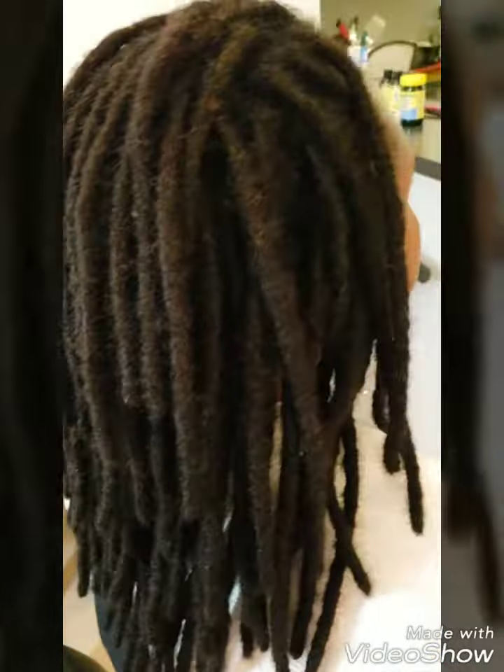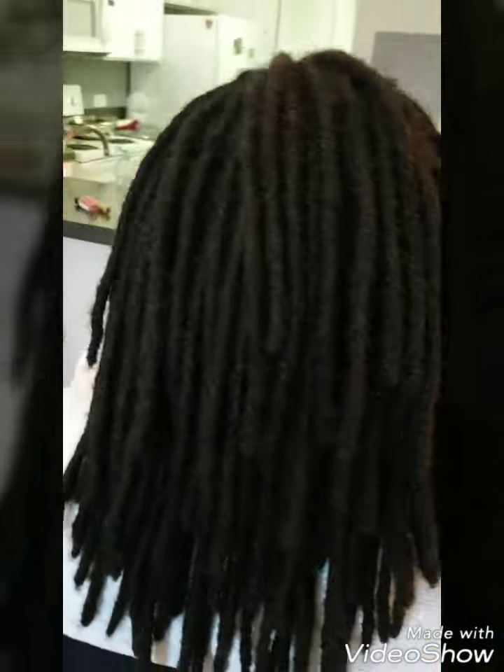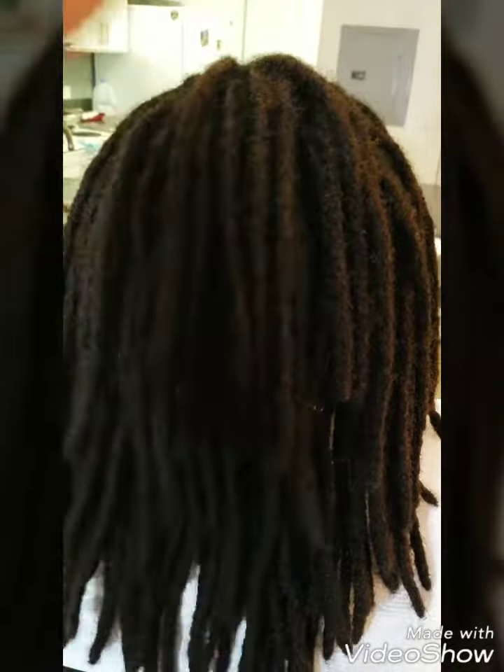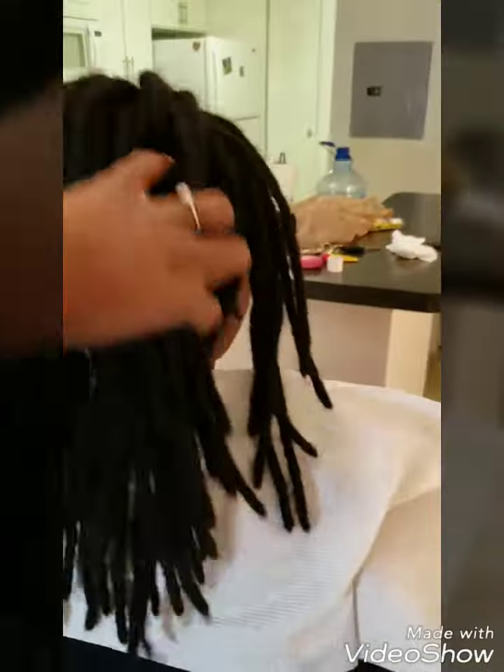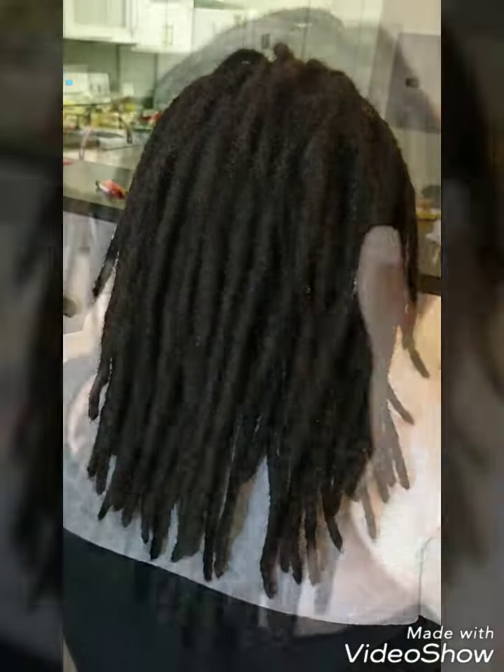This is after I washed the lock extensions. I like to do this afterwards now because it relieves a lot of tension and it allows me to do a really quick latching or interlocking at the root without it being tight, so they can style it from day one.